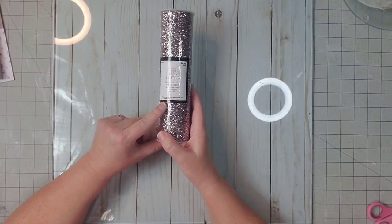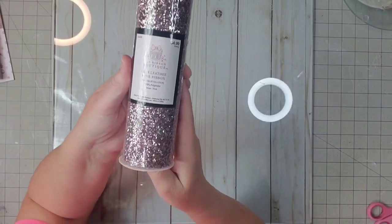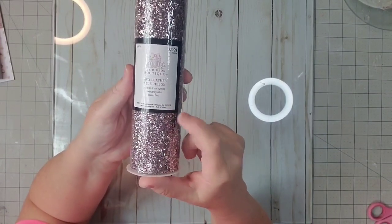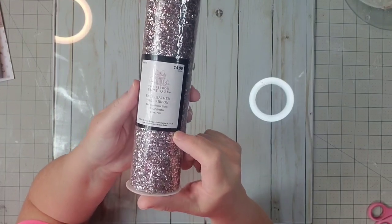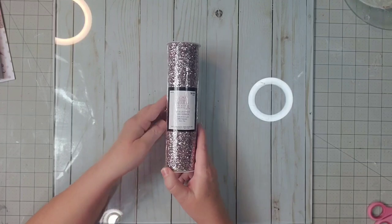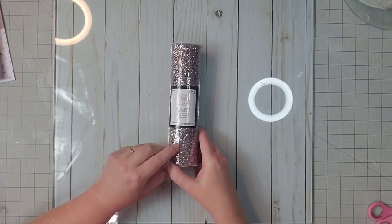This is from Hobby Lobby and it does go on sale every other week. It's $4.99 regular. It's from the Ribbon Boutique — faux leather wide ribbon. It's back where they have the sewing items, not in regular ribbon. This color is called silver and pink. It's very glittery and shiny.